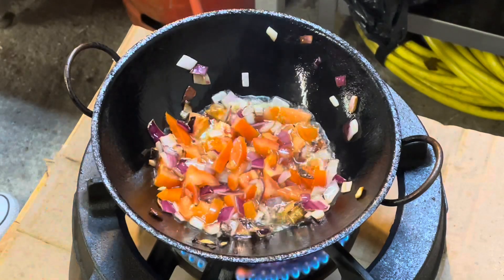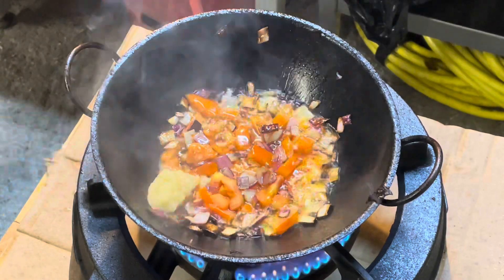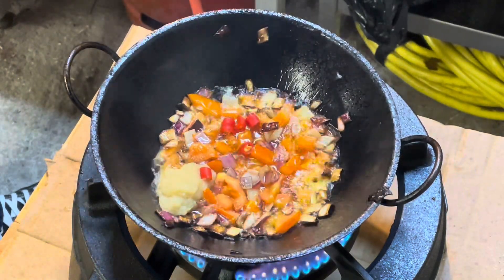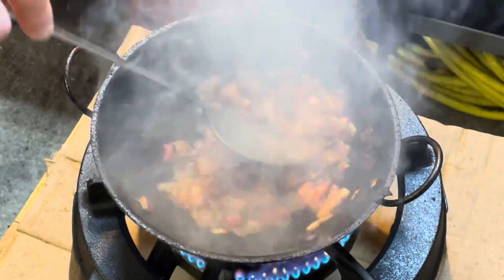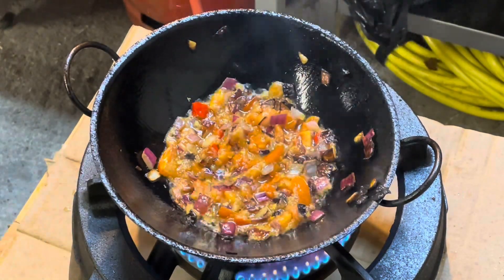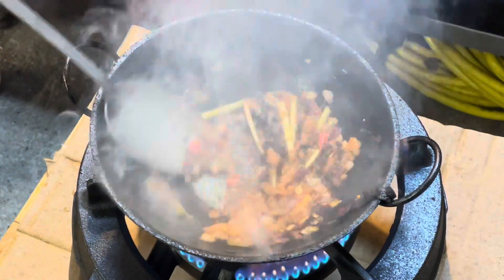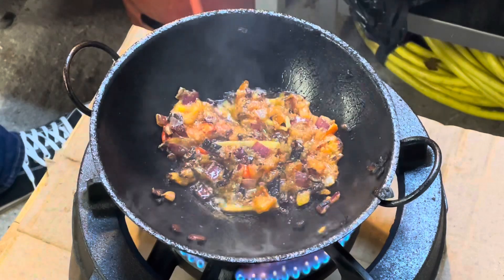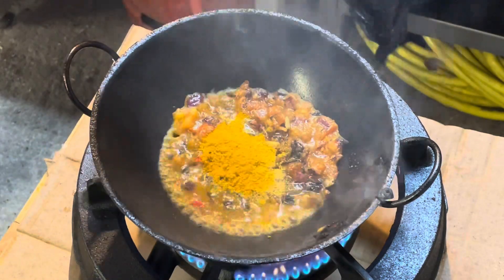I also let the rice. I'm going to put it in a little bit. I can cook the boiled bread. I'm going to cook the pan.